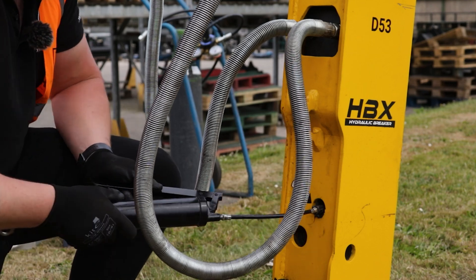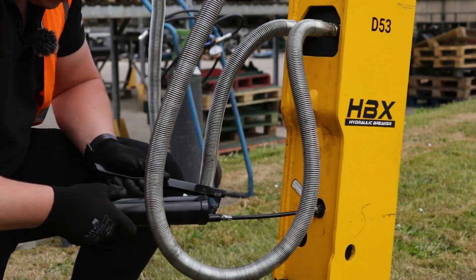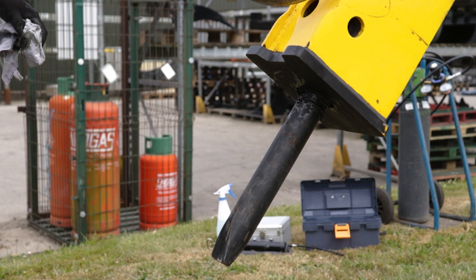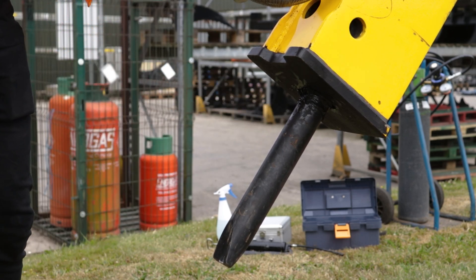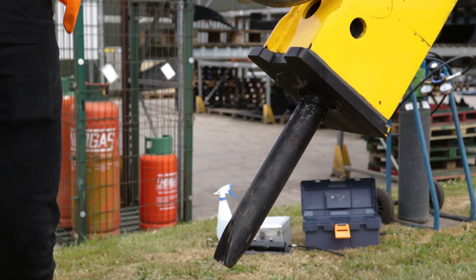It's recommended to use a molly grease, which is recommended for this application and contains wear inhibitors to aid lubrication to the tool. You can now see we've got plenty of grease around the outside of the tool and this is now ready for operation.